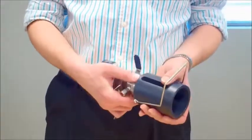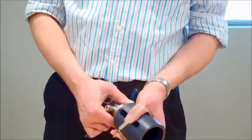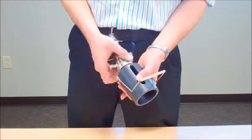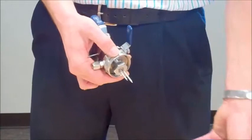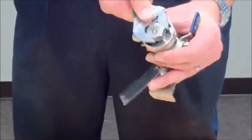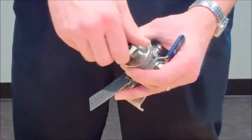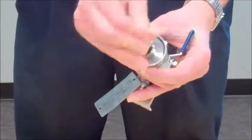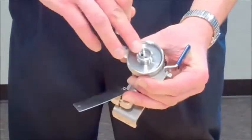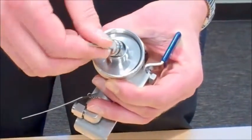We're going to start off by showing you how to change the needle. In order to do so, you'll take the shroud off. Then you can take your wrench, loosen that nut, and pull the needle assembly out. If you look, you'll notice that there is a recessed area where the needle can plug into.